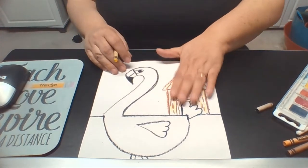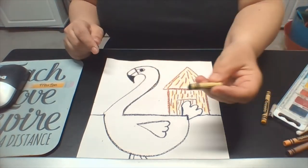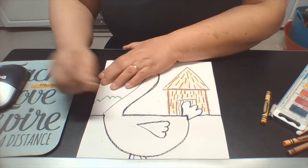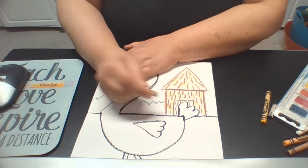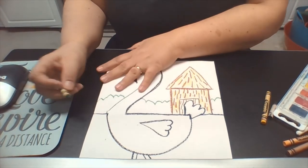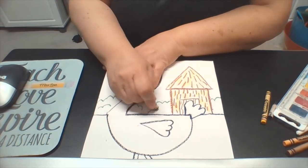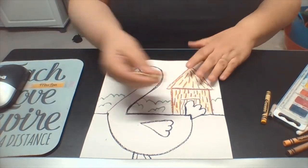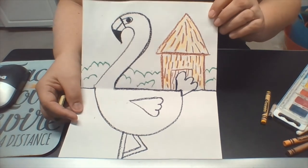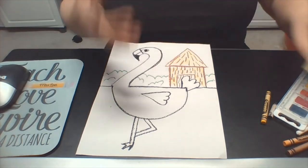We're done with the hut and done with our bird, we've got the horizon. Let's grab our green crayon and add some trees and bushes in the background — those are just going to be some curving lines that extend behind even the hut. Then we can add some texture to our bushes to give the illusion of layers, making it look kind of three-dimensional.